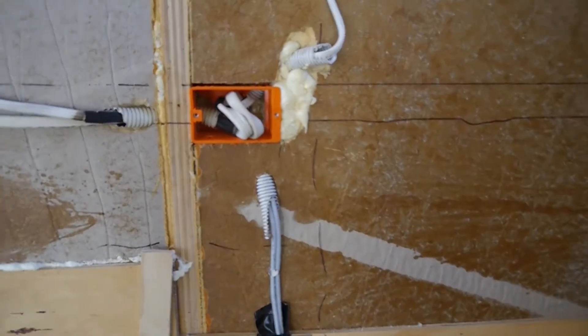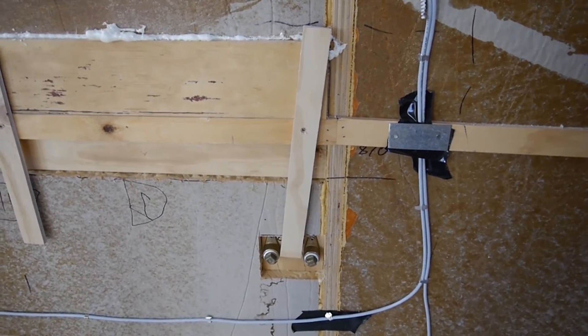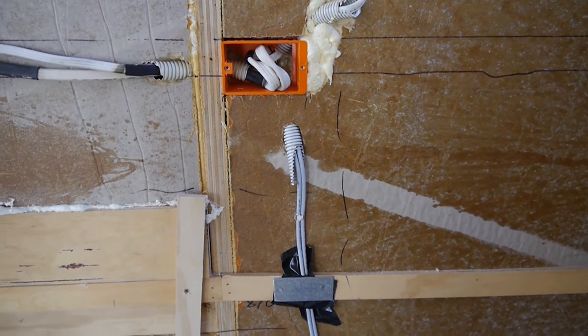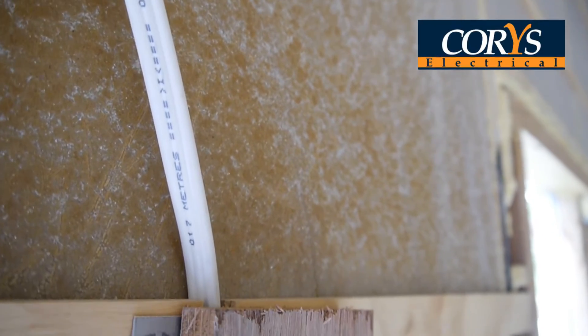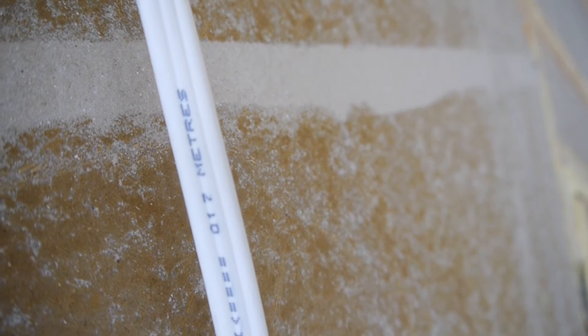We're using a smaller gauge wire here for the 24 volt fan and the ignition on the gas stove - the current going through that is very minimal so the wire is much smaller. If you go to an electrical wire supplier, you can generally ask to take a whole roll - say 100 meters - use what you need over a few days, then bring it back. It has markings on it showing how much you've used so they can charge you appropriately.